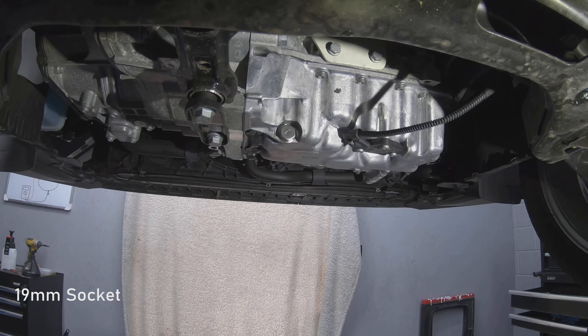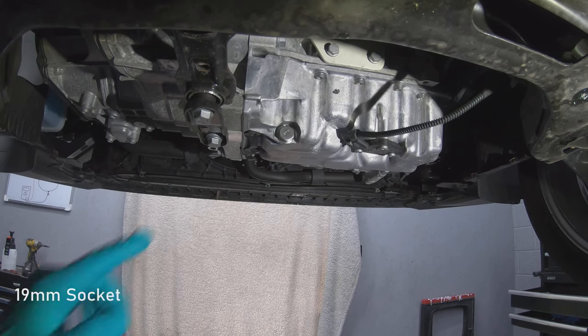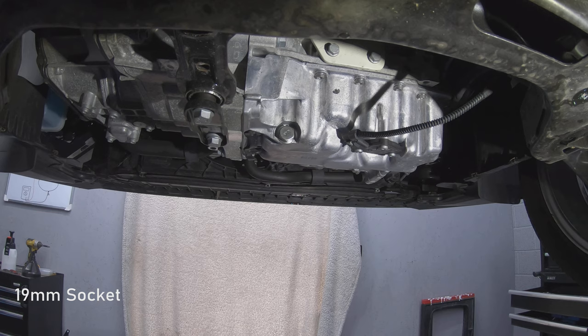Now that the under tray has been taken off, this exposes the bottom of the engine. To drain your oil you need a 90mm socket to take out the sump plug.